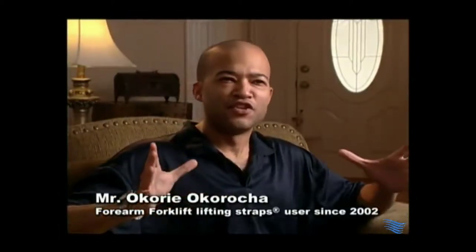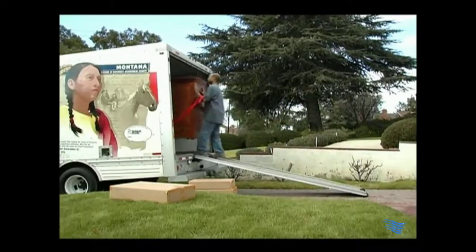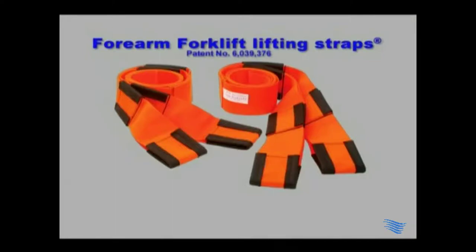When we were moving in, we had this huge entertainment center. We had it down the stairs and in the truck in no time. Here's how easy it is to use these adjustable lifting straps.